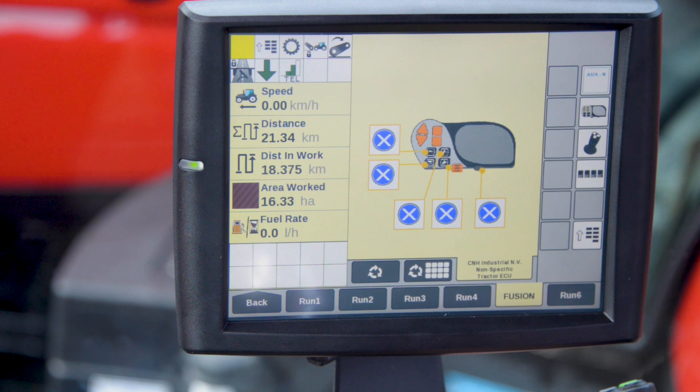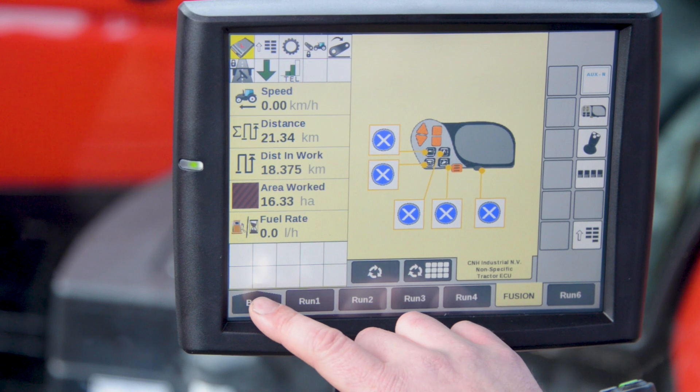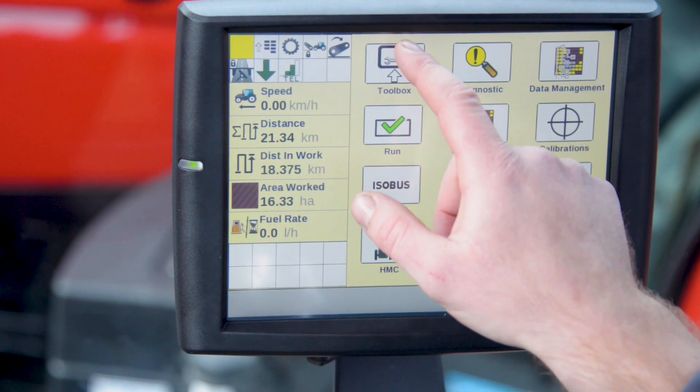Here we can see that the multi-controller doesn't have any assignments on it, so to assign functions to this, we return to the main menu and we select toolbox.